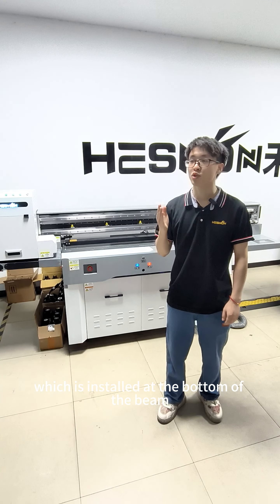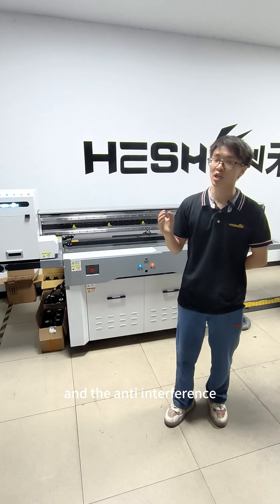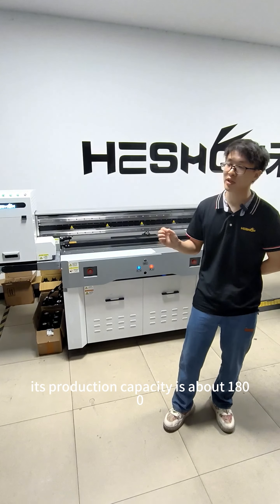The vision camera is an industrial wide-format line scanner, which is installed at the bottom of the beam, so that the scanning accuracy is higher and the anti-interference ability is stronger.